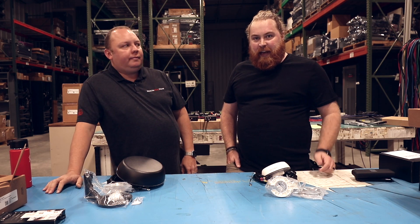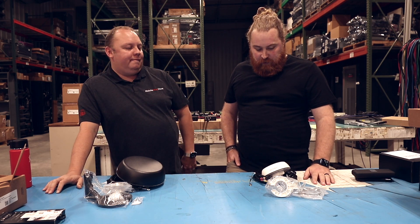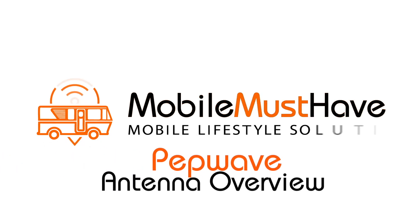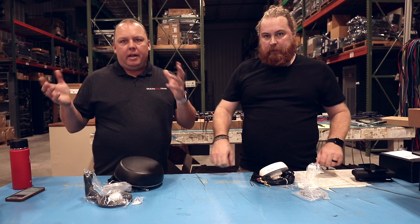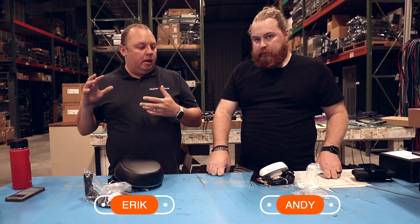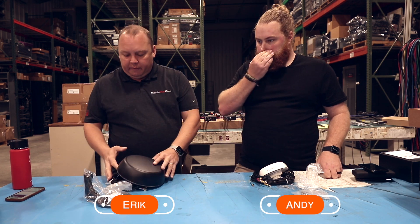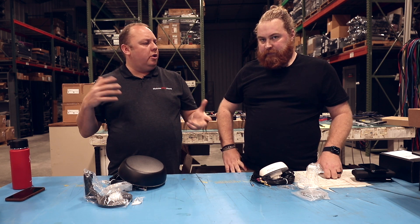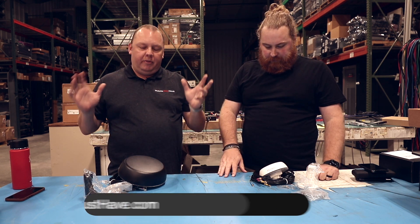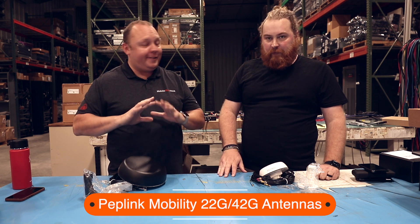Hey guys, this is Andy and Eric with Mobile Must-Have and today we're going to go over the Pepwave antennas. These come in a couple different variants, but they were formerly known as the Puma antenna. They had to change their name for one reason or another — now they're called the 42G. We're just gonna call them the Pepwave omni-directional roof antennas, which is very simple.